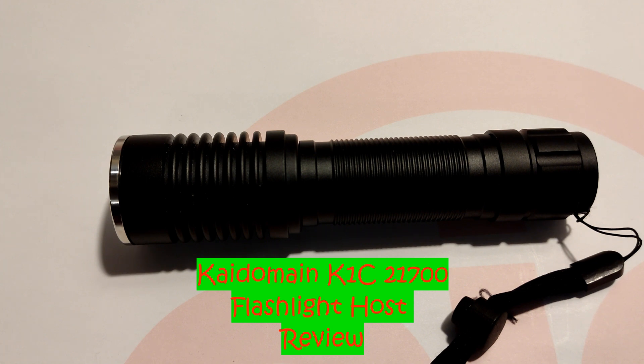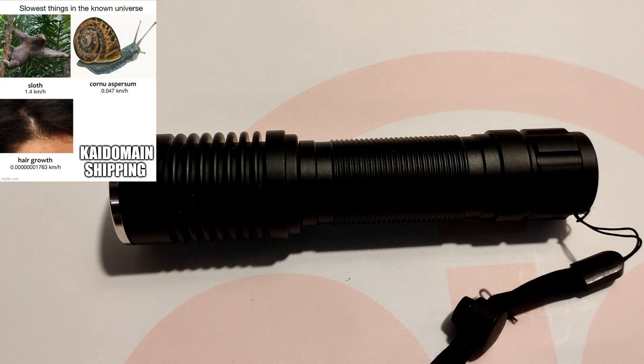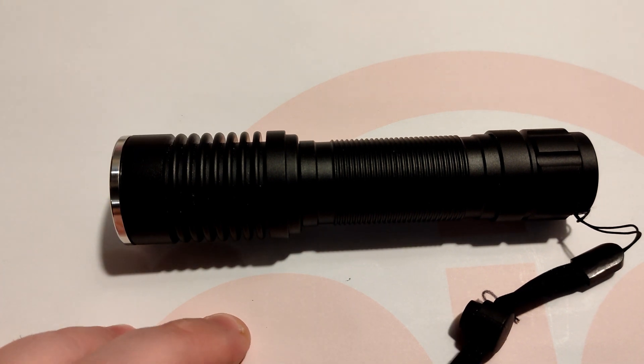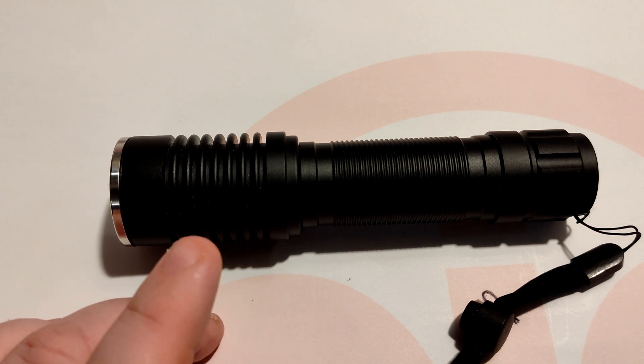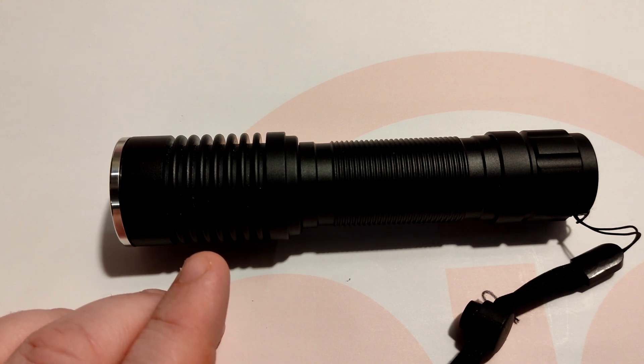So when I ordered this, I'm pretty sure I ordered the K1B, and they were dicking around for a while. I don't know what's been going on with Kdomain — sometimes they're a bit slow. I think they said they changed the production of this light, so there's either the K1B or the K1C. The main difference is that the K1C has a USB Type-C charging slot, and we'll talk more about that later.